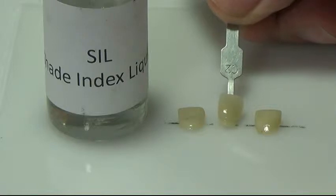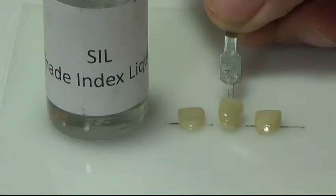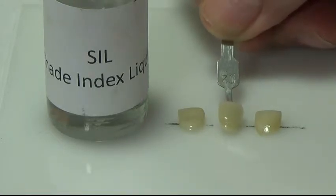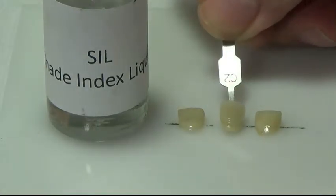What you can expect from these results is a tremendous increase in life-like replication. As a technician, it took me a while to realize it wasn't important to match shade guides — it was important to match teeth and replicate the illumination as close as possible. Your polychromatic shading system will enable you to do this with greater ease.